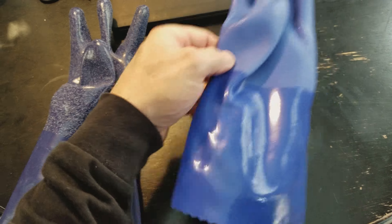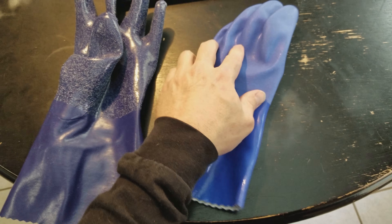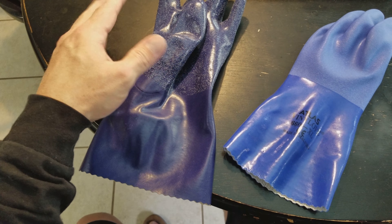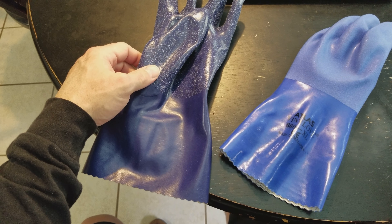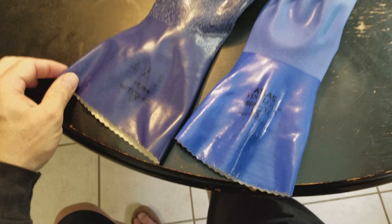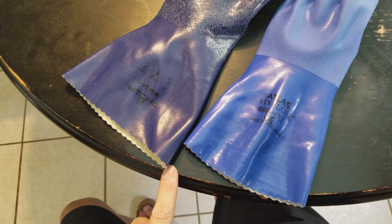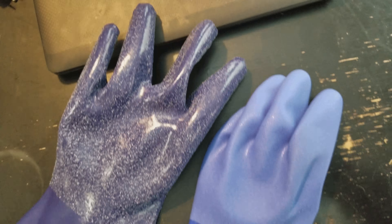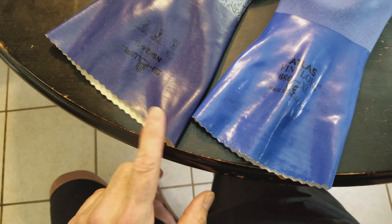Unfortunately, I don't have a 2XL 660 — I have an XL 660, which is my normal size. And the NSK24, I only have a 2XL. So this will give you an idea of the size difference between the two gloves. You can see there's about a 40 millimeter difference between the ends. I got them about even at the top, so it's longer.